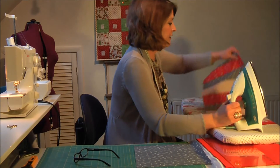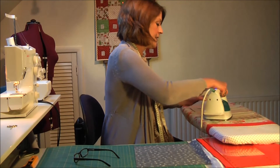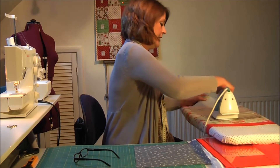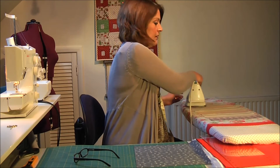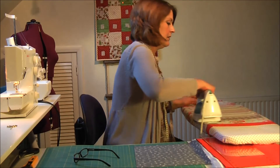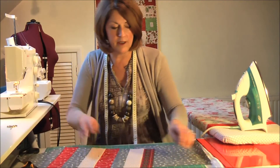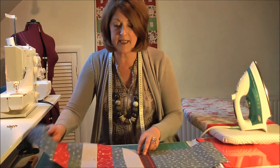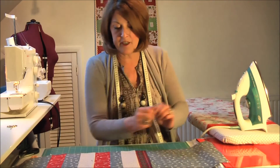There we are — I'll just check that they're all going in the right direction. Yes, they're pretty much there. I'll just tidy that up a little bit with a short burst of steam. So that's one side of the table runner done and it will join on to the centre square, and obviously we have to do that again for the other side.